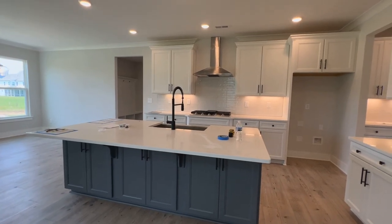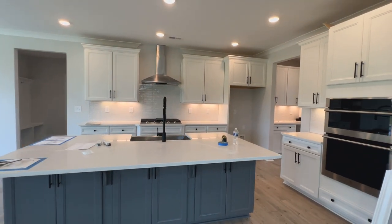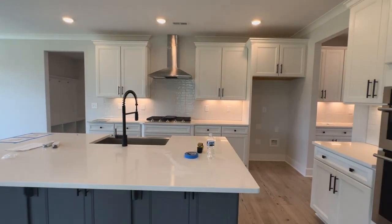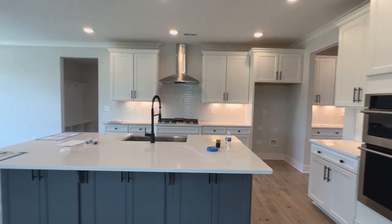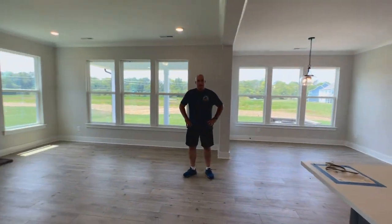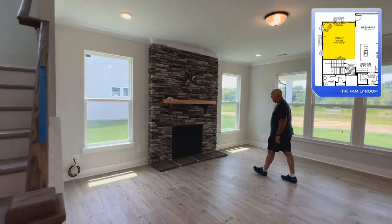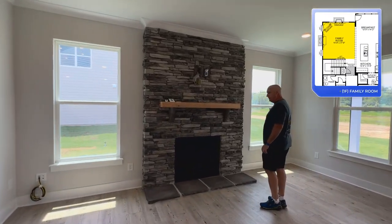All the finishes are going to be different depending on whatever floor plan you're looking at in other communities, but this gives you an idea on the space. And Eastwood Homes can provide gorgeous finishes through their design center. Really like the open floor plan here. Look at that stone fireplace — that is really, really nice.